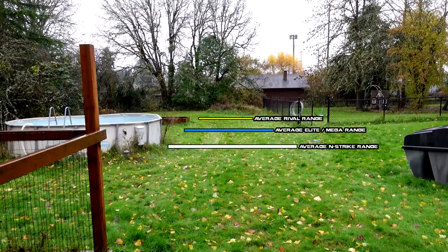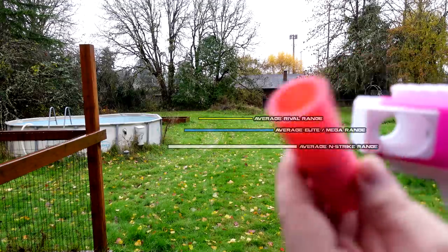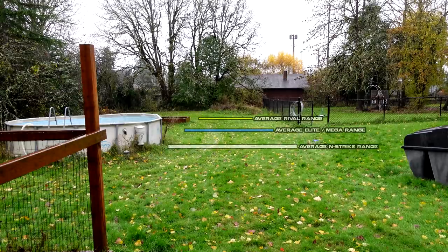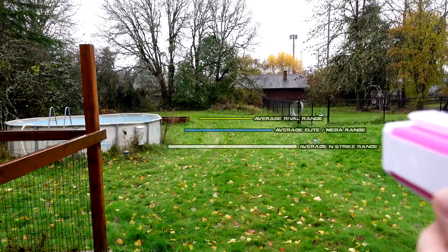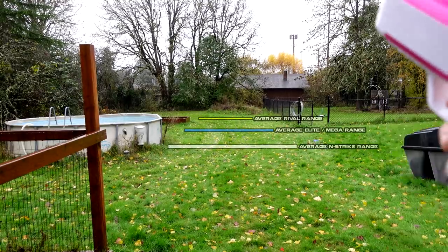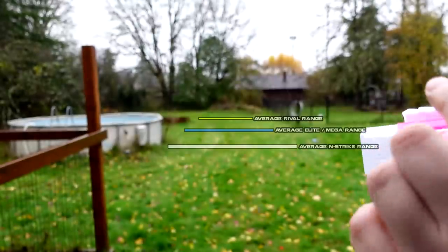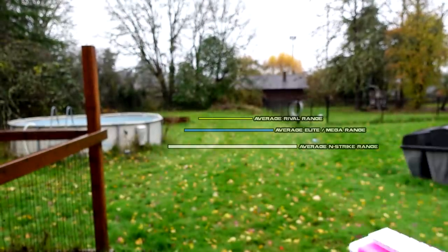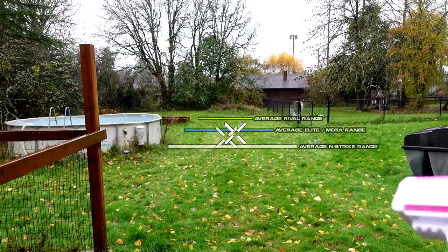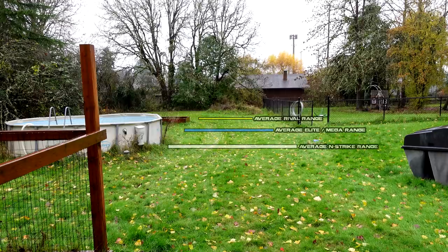To the range! It's pouring down rain — thankfully my lovely wife is holding an umbrella. We're going with a pocket full of shells — two rival rounds — to see what kind of distance and spread we get. That was fairly competent, not much spread but still pretty good. Next up, the triple Boomko shell. About the same as two rival rounds — almost elite range. Not bad.